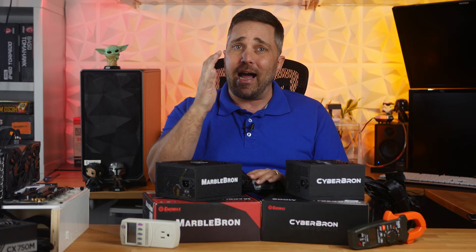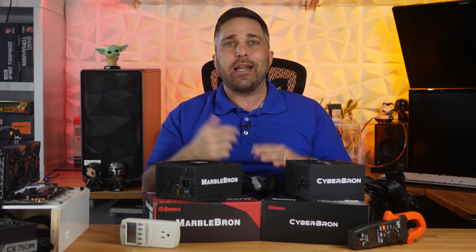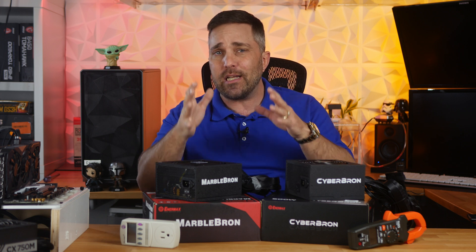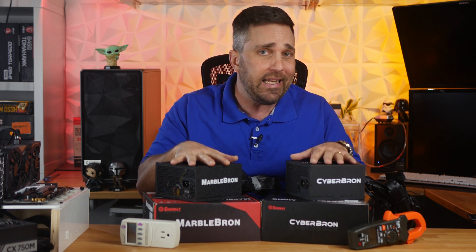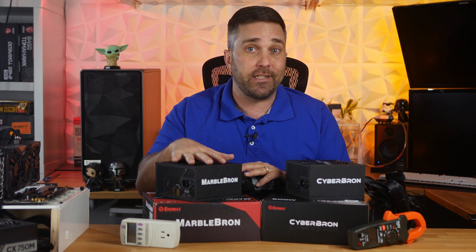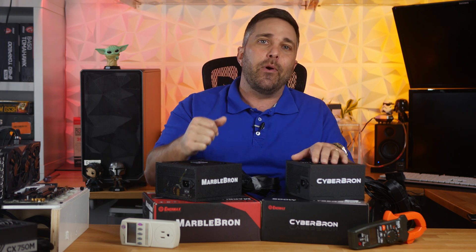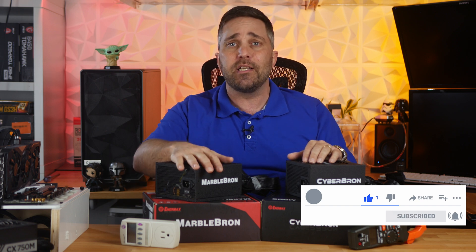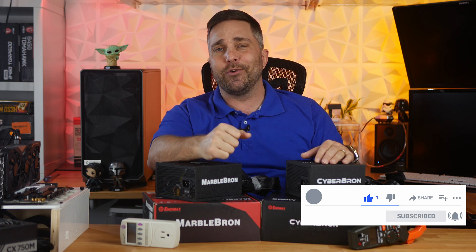My long-term testing was limited to just 7 days, but it was 7 days of continuous roughly 50% load on each unit. I did spot a power supply supervisor chip inside, so you have all the standard over-voltage, under-voltage, over-power, and short-circuit protection, plus a 5-year warranty should it ever release its magic blue smoke and stop working. That's it for this one. You'll see the CyberBron again in the next video, as it powered all the AMD APUs I tested. Subscribe so you don't miss that. Links are in the description. Hope to see you in the next one — stay safe!